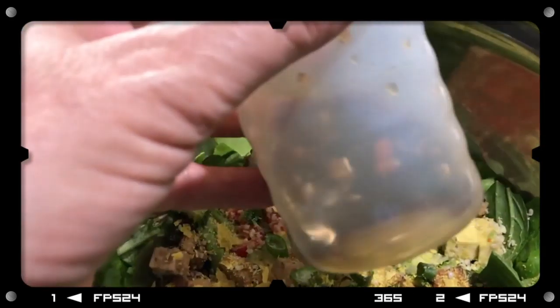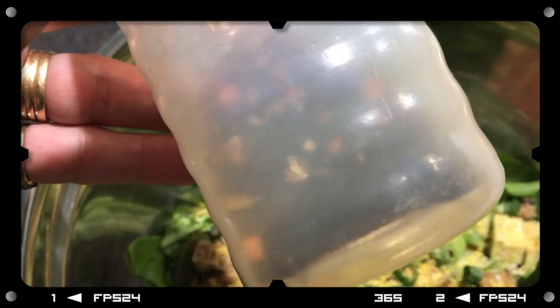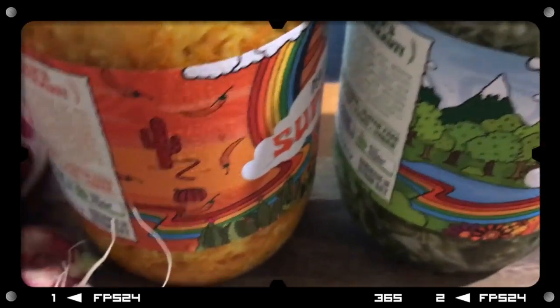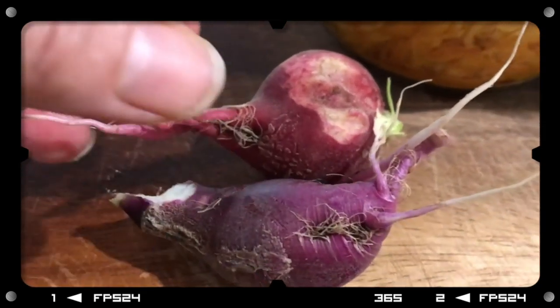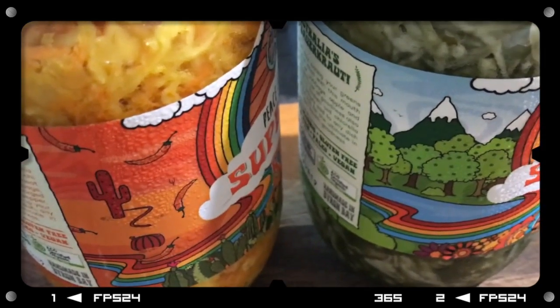I've made a dressing with a little chilli in there, apple cider vinegar, tamari, and maple syrup. And then we're going to have with that some cultured vegetables — beetroot and radish that I got at the garden the other day. And I've got some sweet potato chips in the oven.